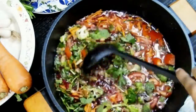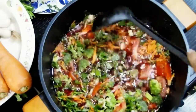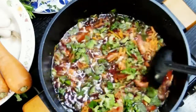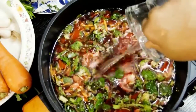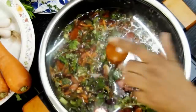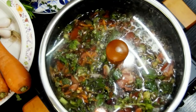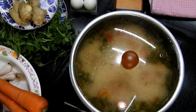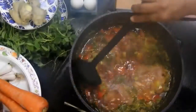Now I'll gently press the veggies down and add the water. I will not add salt before cooking the vegetables. Let them cook on a medium to high flame for 20 to 30 minutes, or until the water is reduced to half. The veggies are now beautifully tender and well cooked, and the water has reduced to half.